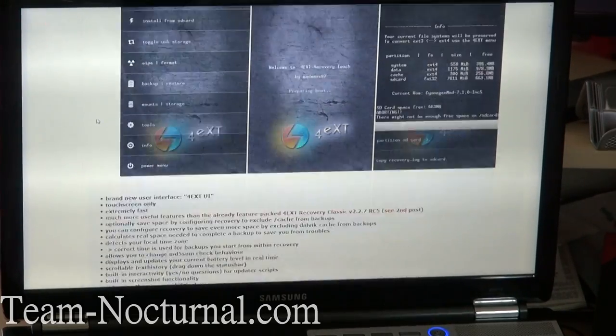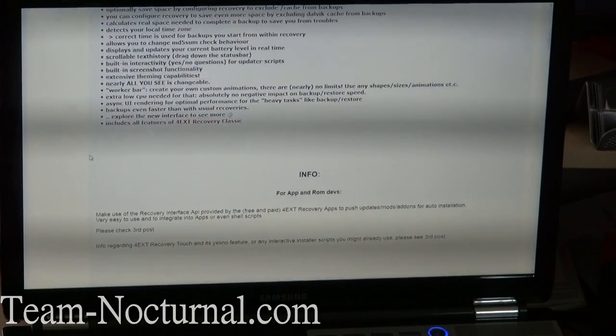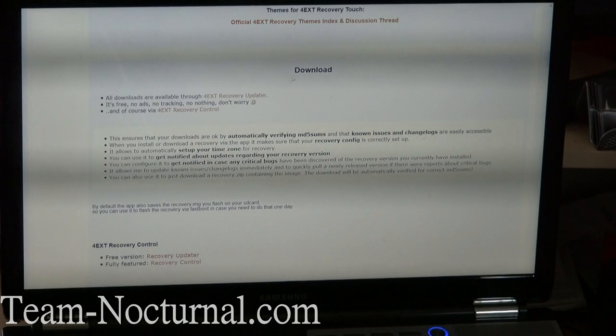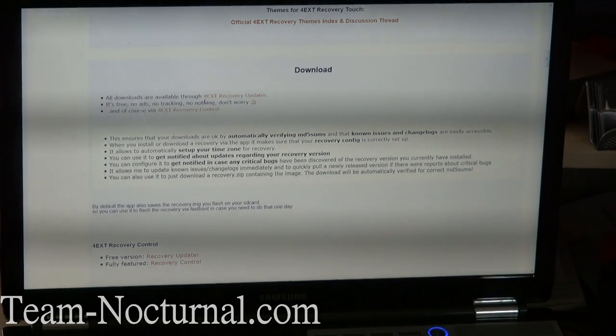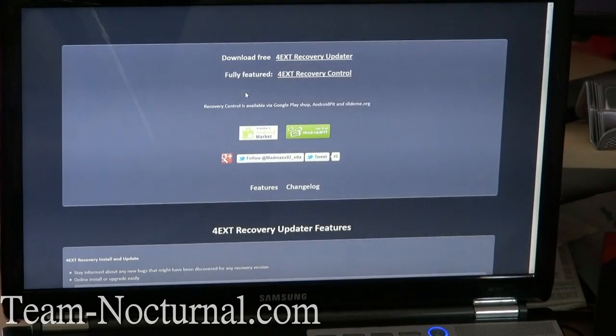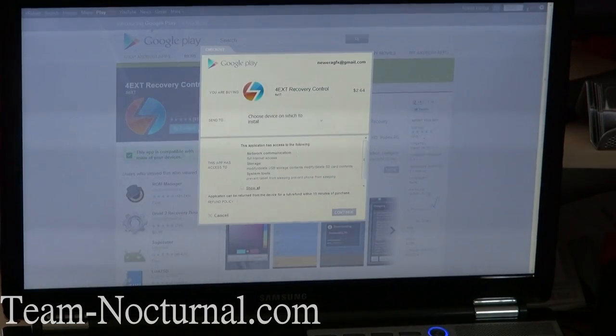It has all the features listed there. What you want to do is go down to the download area. All downloads are available through the 4 EXT Recovery Updater, so go ahead and click that. You can go to this page here — you get the free version or the fully featured version. I'll go with the full featured version, open the market up, and go ahead and purchase that.